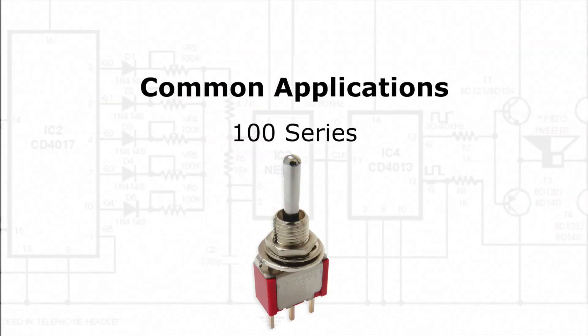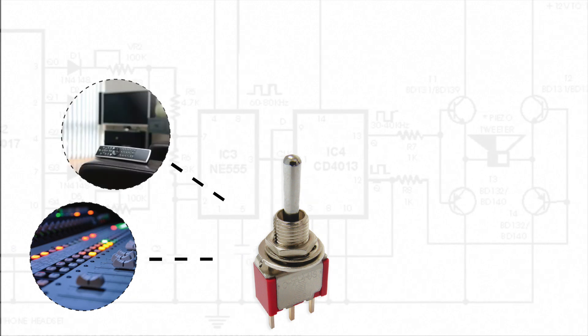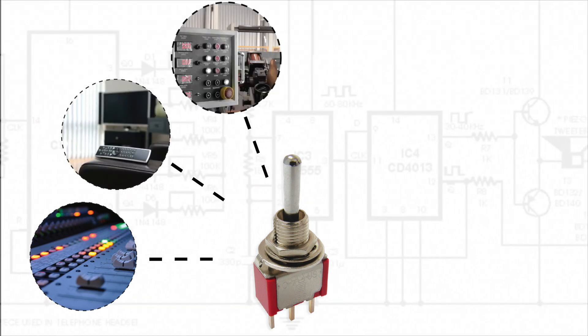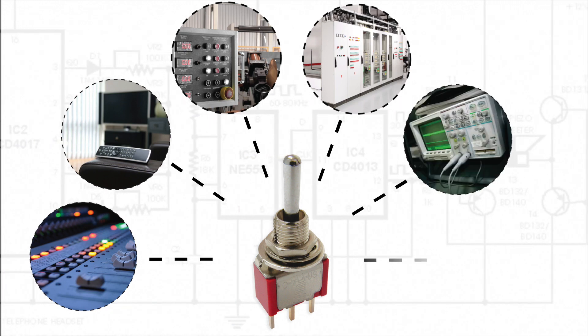Common applications for this miniature toggle switch include audio visual equipment, consumer electronics, industrial controls, commercial equipment, instrumentation, and medical equipment.